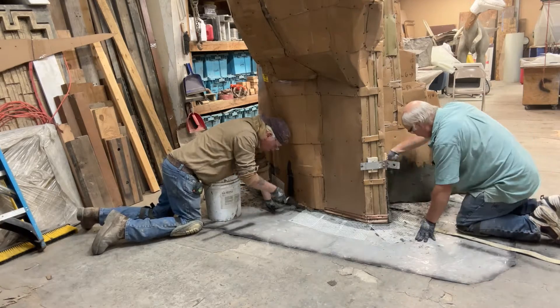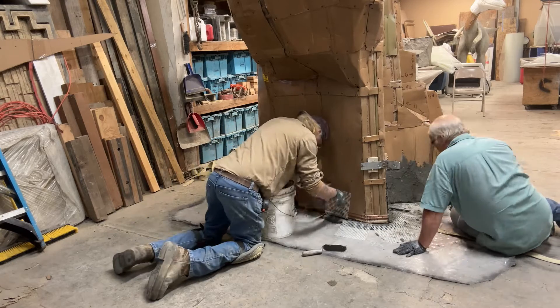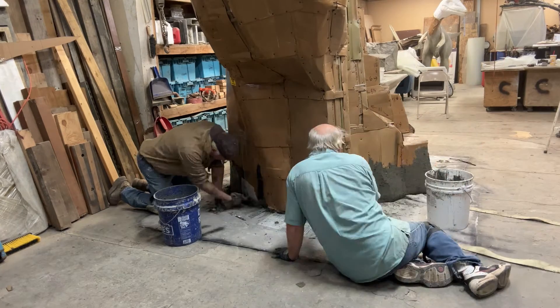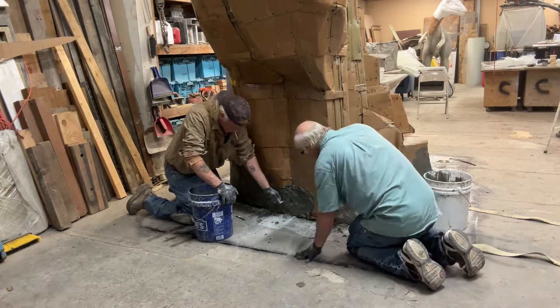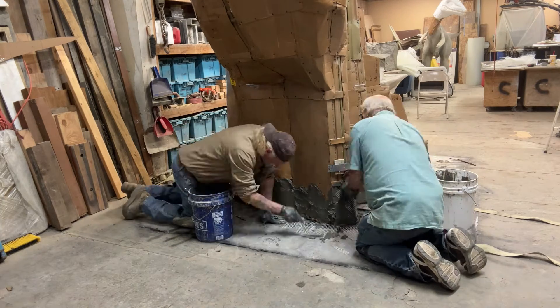In this clip, the cardboard rock is now sitting on top of the mud. We left the mesh incorporated underneath to stick out about a foot, and we're now mudding that up on the side to continue the mesh upward. We'll start mudding the whole rock with a layer of mud, mesh, layer of mud, mesh, layer of mud — giving us a three-quarter inch layer of mud with two layers of mesh.